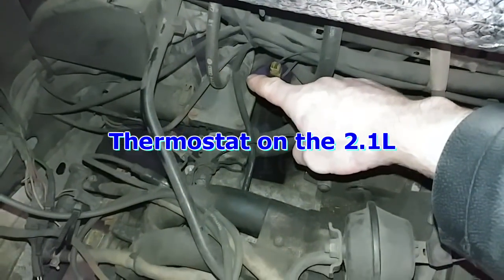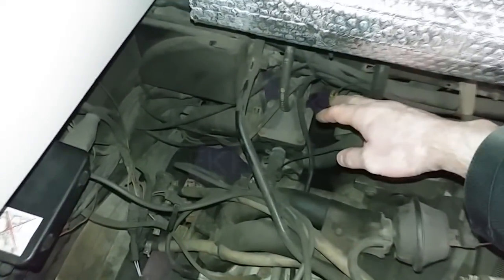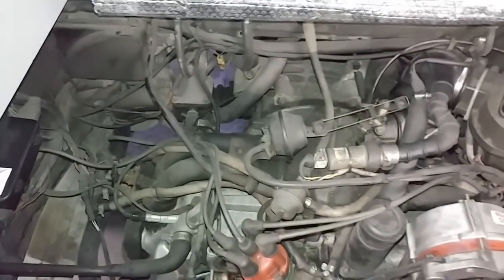On the 2.1, the thermostat is right here — I have a video on how to replace it. It's quite easy: four bolts, and as long as it comes apart nicely, you just lift the housing, take out the old thermostat, put in a new one, and close it back up. The thermostat comes with a new O-ring seal.